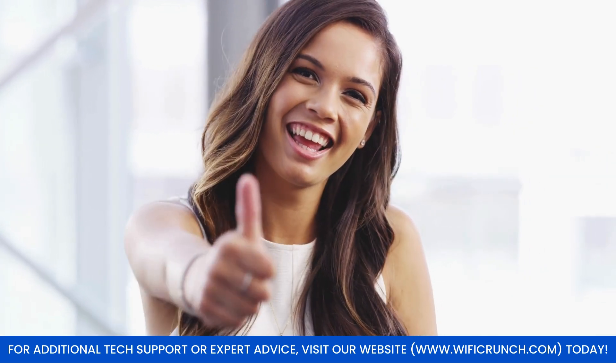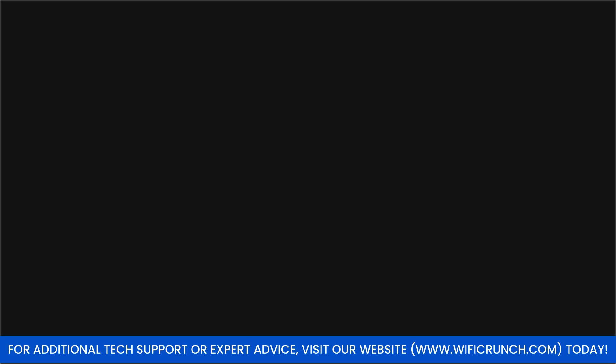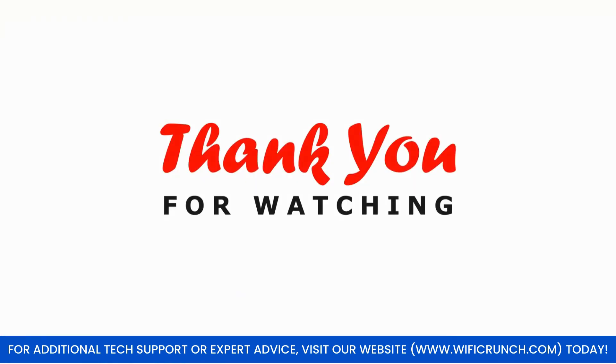And that's it. Your Nighthawk RS700 is now set up. For more tips and support, visit our website or contact customer service. Thanks for watching.